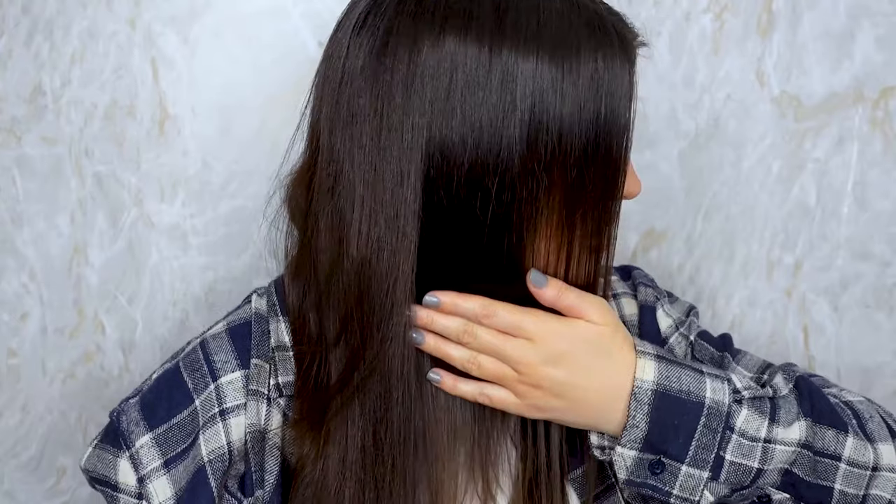I don't know if you can see on camera, but it definitely looks smoother — my hair very rarely looks smooth. I'm going to go get a facial steamer and put some steam on my hair. We're really going to put it to the test.